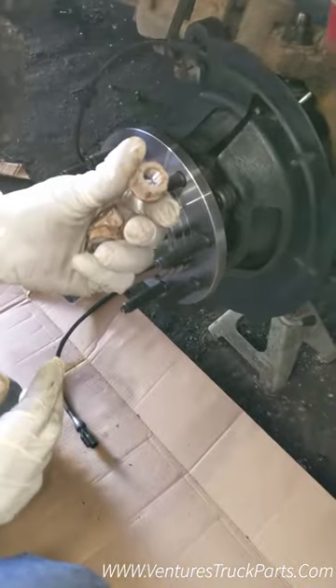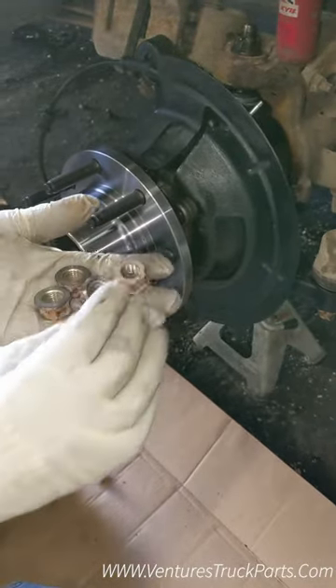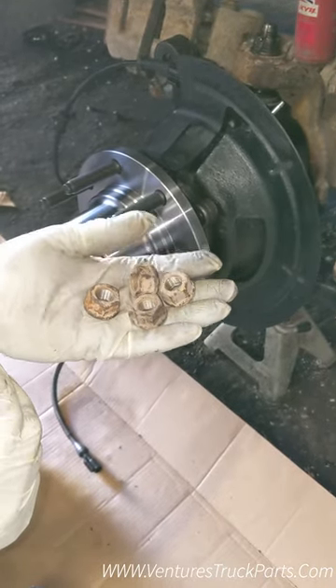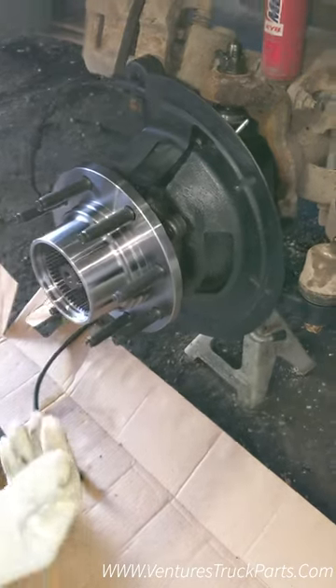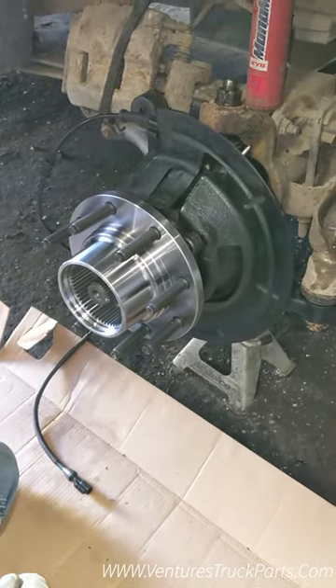Now we install the nuts back onto the back of the hub — there should be four of them. You need to make sure they're all torqued down to 135 foot-pounds. Once you have those torqued down, the last step is to put your locking hub in. Your hub is installed and you're ready to put your tire and brakes back on.